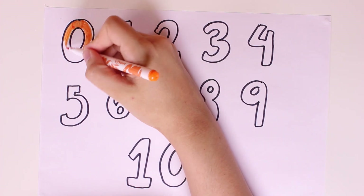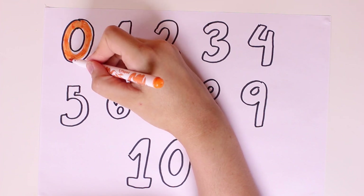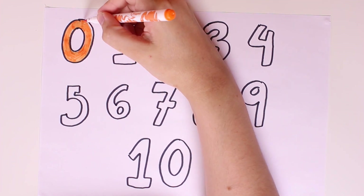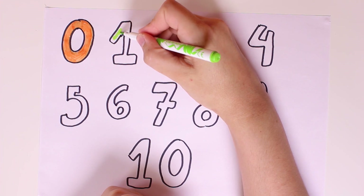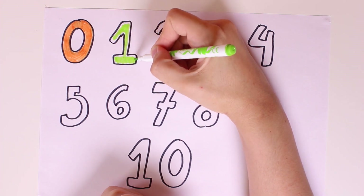First we'll color in number zero in the color orange. It's such a pretty color and there are lots of fruits in that color — there are oranges and tangerines and many others. There we go, and now we'll color in number one.